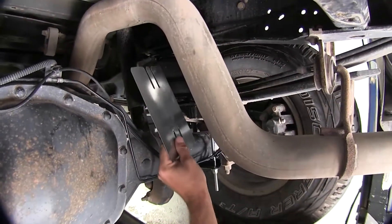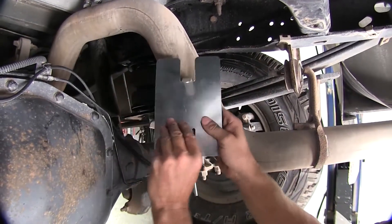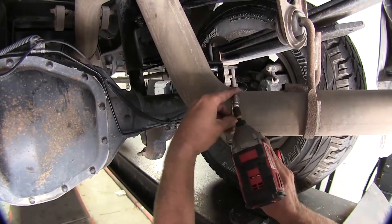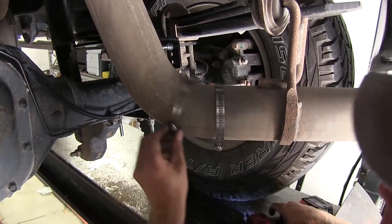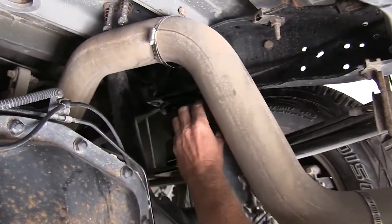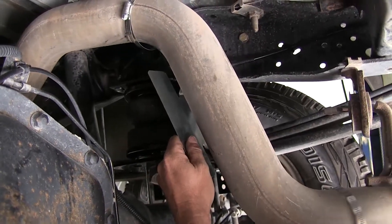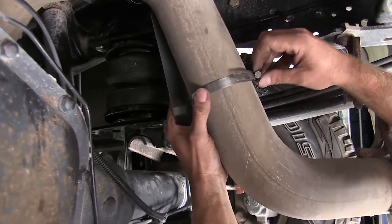On the passenger side, we need to install our heat shield — this is a piece of metal that will get clamped to the exhaust. Take our tabs and just bend them like that, and then one more time this way. Take our clamps, undo them, put them around our exhaust, and loosely put them back together. Slide one up and put the heat shield where we want it — between our airbag and our exhaust. Make sure there's plenty of clearance. If you can put your hand through there, you should be good to go. Once we have it the way we want it, go ahead and tighten it down.